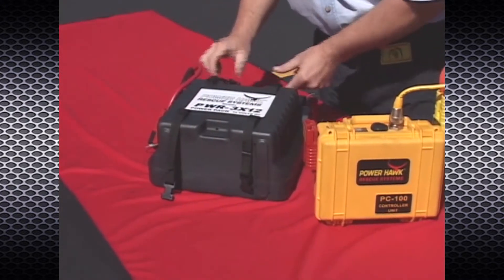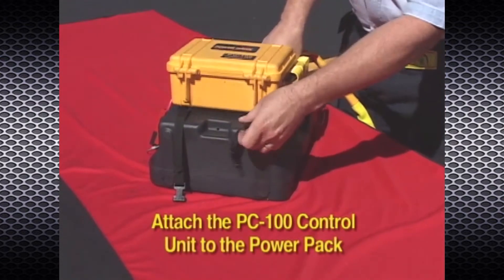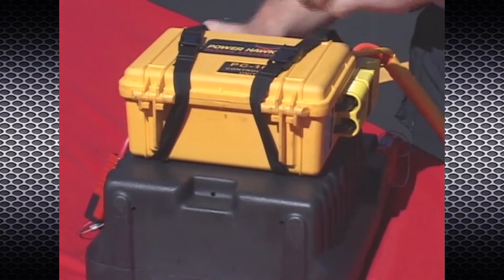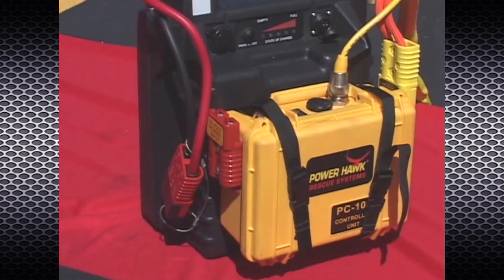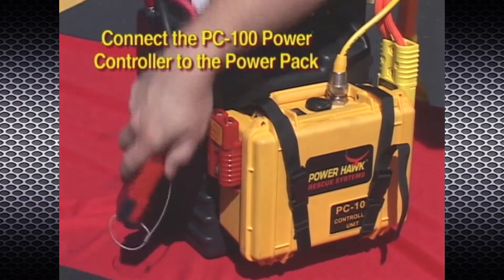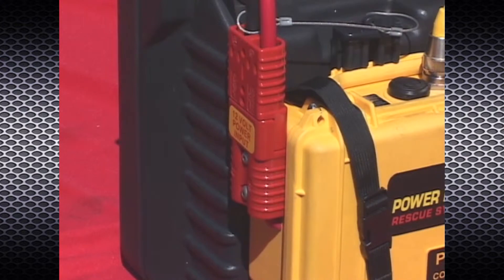For greater portability, attach the controller unit to the power pack using the straps provided. The button feet on the back of the unit will sit into the depression around the power pack's product label. Keep the straps on the inside of the control unit hinges. Supply power to the controller unit by connecting the short pigtail cable from the power pack to the red connector labeled '12 Volt Power Input.' The red plugs will snap into place when properly connected.